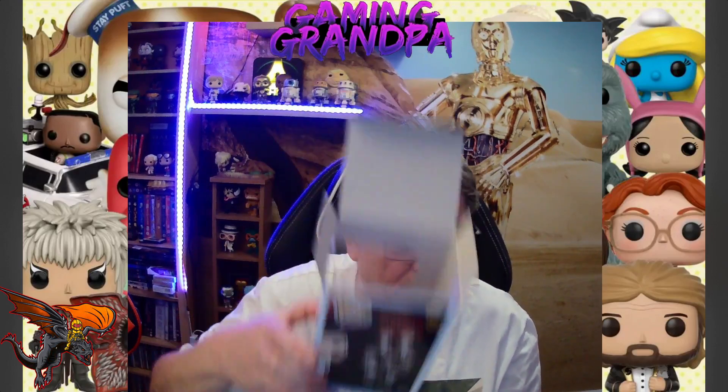So yeah, like I said I do like the Stranger Things series. No backing card, but yeah, I'm more than happy to have these in my collection. Let's get the figure out.